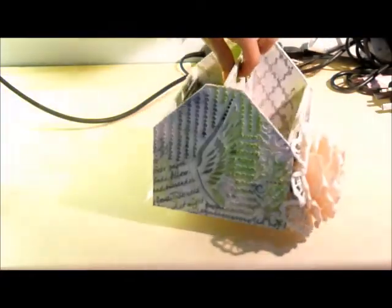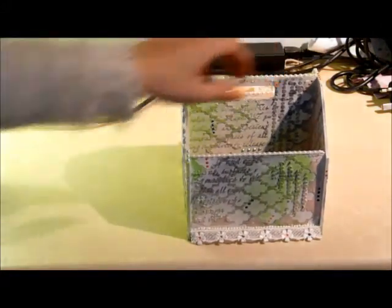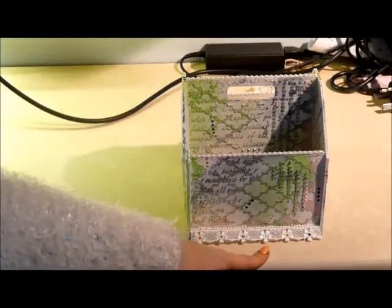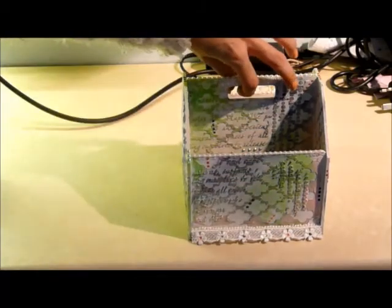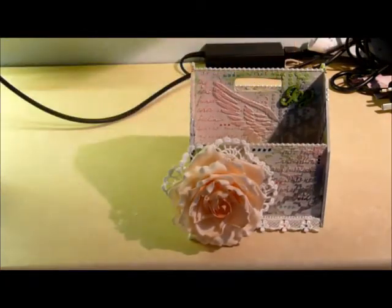If I just turn that around for you again — on this side you can see the trim along the bottom a little better with the matching colored Perfect Pearls in the middle. So there you go guys, that's another project to share with you. I hope you like it, please leave me a comment, and I hope to see you all soon. Bye guys!